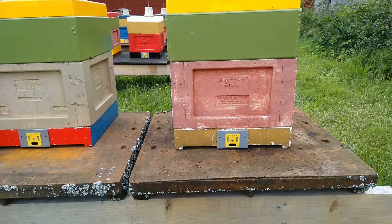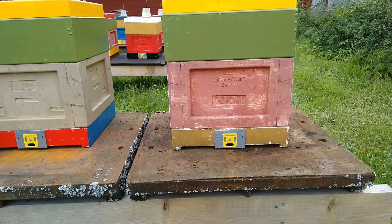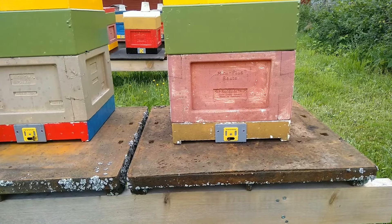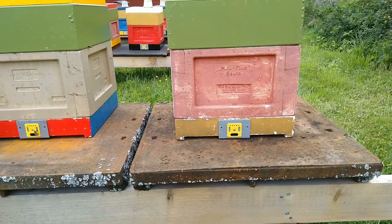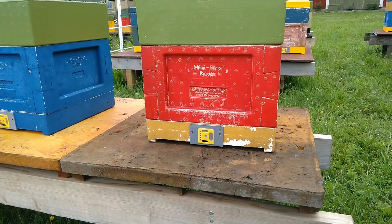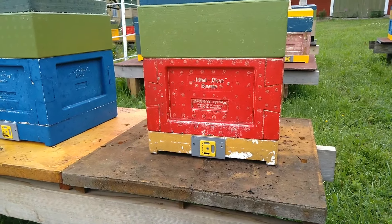This hive has a laying queen and the entrance is set on the largest. For instance, this hive here still has the smallest entrance so that the queen cannot go into a mating flight.